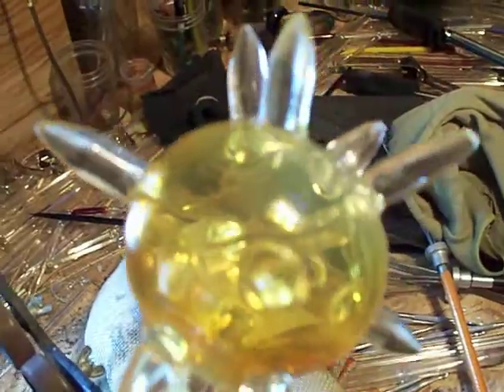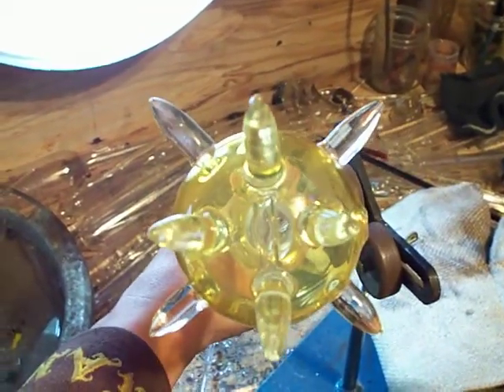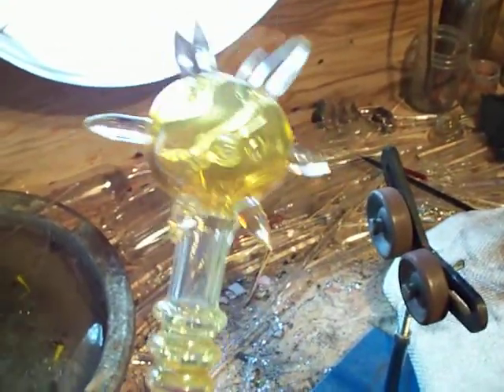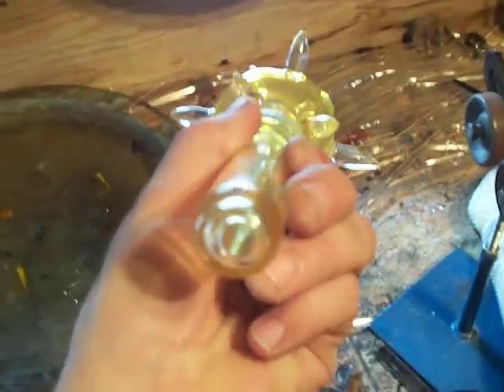I bet you if push came to shove, I think those things would hurt you — one-time use. But let's make peace and not war. Have a good day.